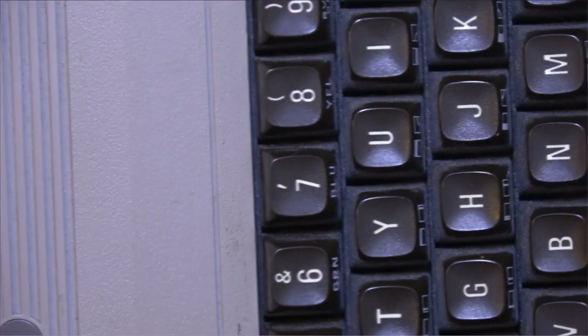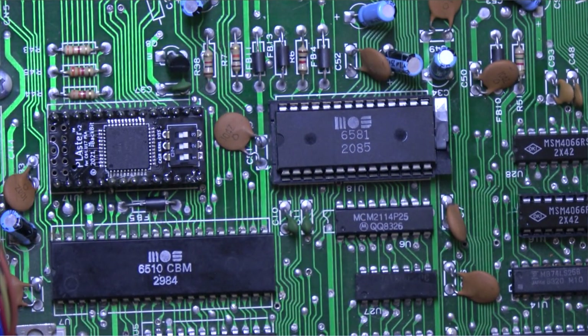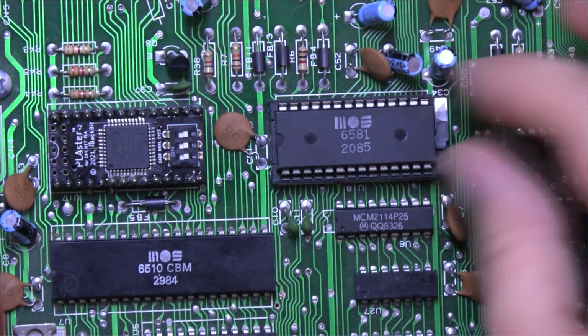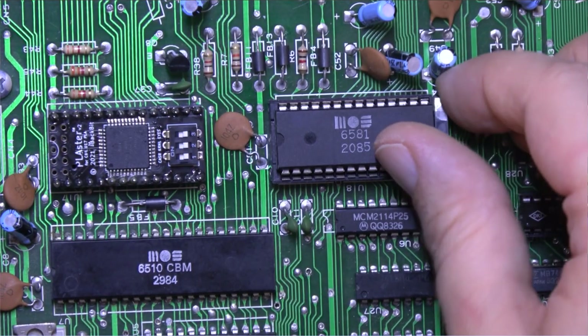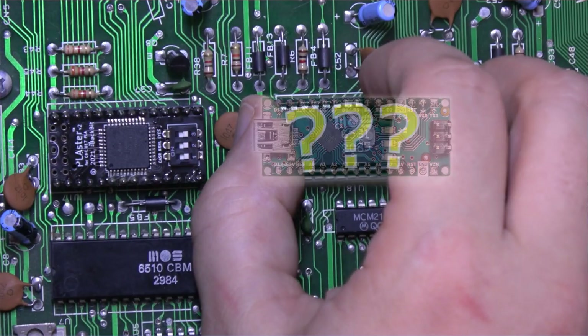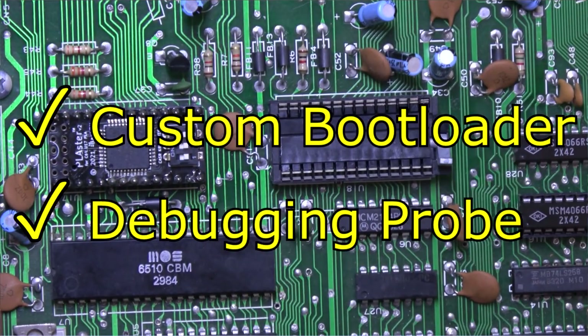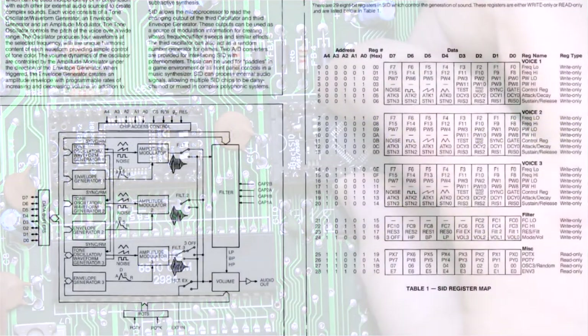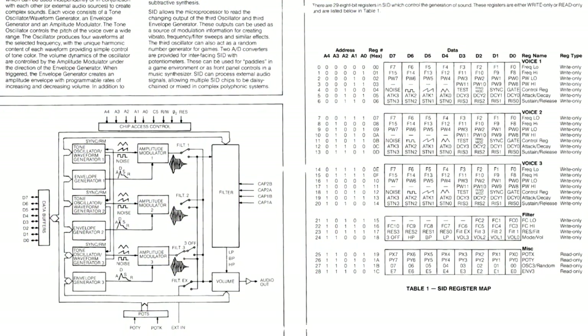Having completed quite a few repairs that were missing the venerable SID, I set out to make my own. This was no easy feat, as I had to learn quite a few new things. Getting a CPU on a tiny dual-inline package involves quite a bit more work than using an Arduino-style device. You need a custom bootloader and debugging probe. With a lot of trial and error, I got the waveforms and volume envelopes pretty close to the original, as well as the nuances of the register control scheme.